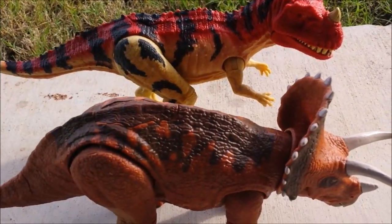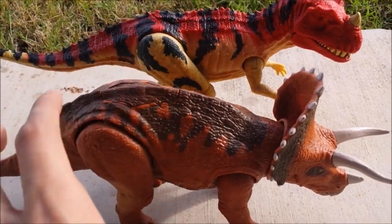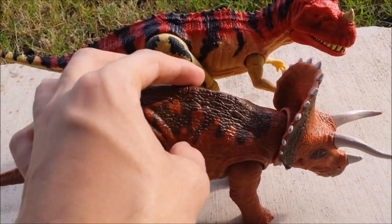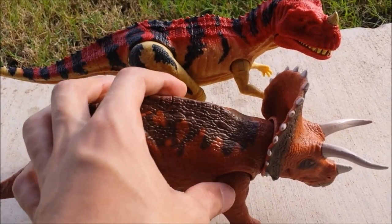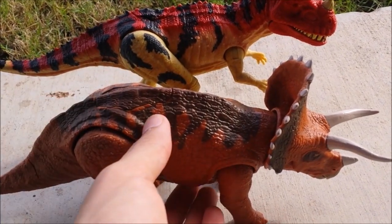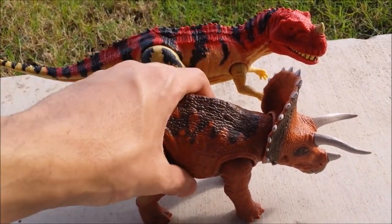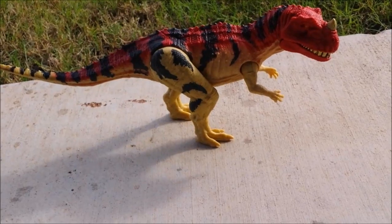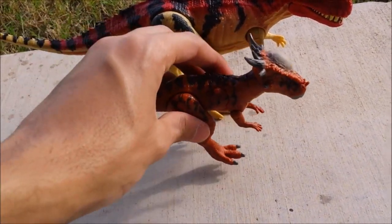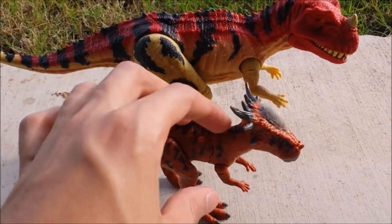Let's compare this to the Triceratops, which we previously reviewed — it's on the same scale. I got these at Walmart, by the way. Target sells them at a higher price, but Walmart is much better if you're looking for a cheaper option. They're right along the same scale.